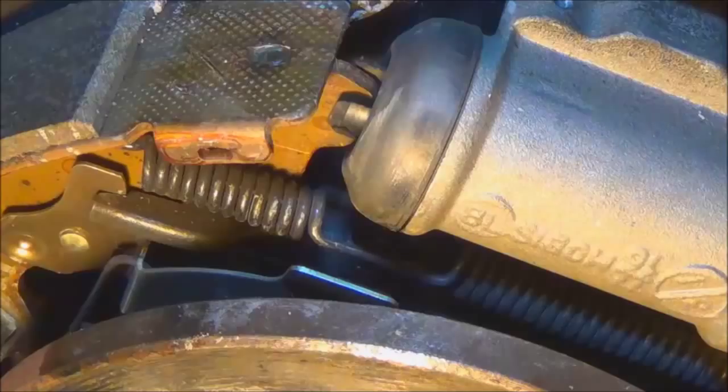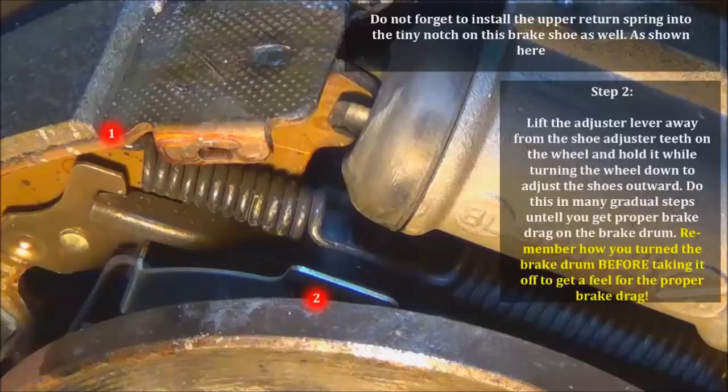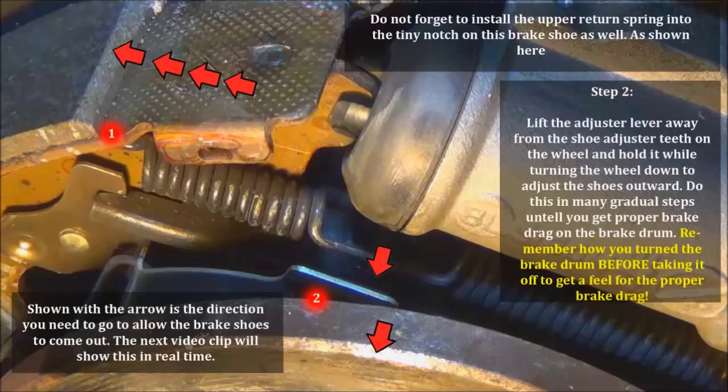So the first thing you're going to want to do — step one — is to install the spring into the little hole right there. It's going to take a little bit of time but you can get it done. Step two: you're going to want to pull with the screwdriver this latch right here — this arm — as shown when I first took it off, and backed off the adjuster. You're going to want to reverse that step. Then you're going to put another screwdriver in right here on the teeth and go in a down direction. As you go down, it's going to force the brake pads out.